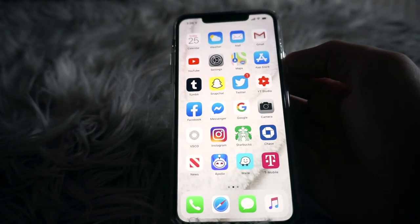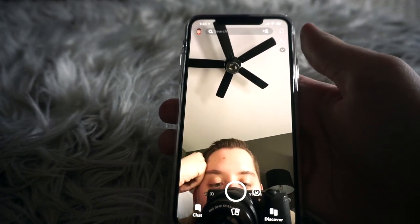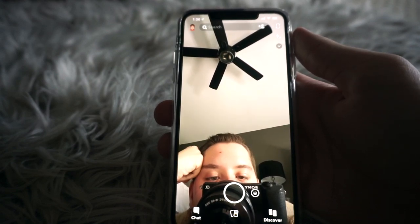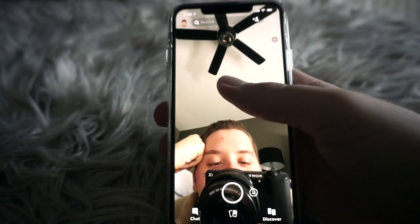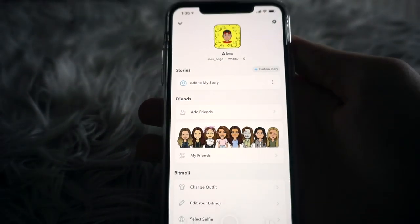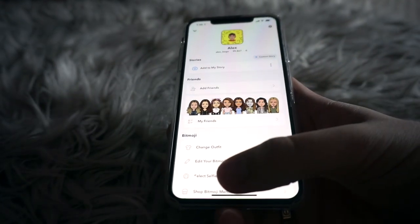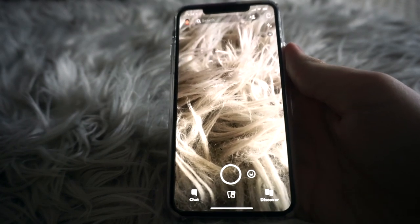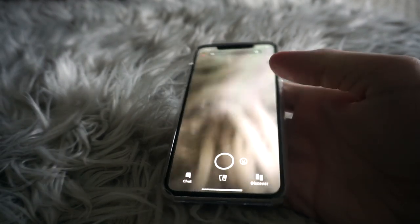I also have the App Store, Tumblr — which I literally never use anymore but feel wrong moving off my home screen — and Snapchat. I use Snapchat all the time. If you guys want to add me, here is my Snap code. A lot of people from YouTube message me on Snapchat and I love talking to you guys, so feel free to add me — I respond to everybody.